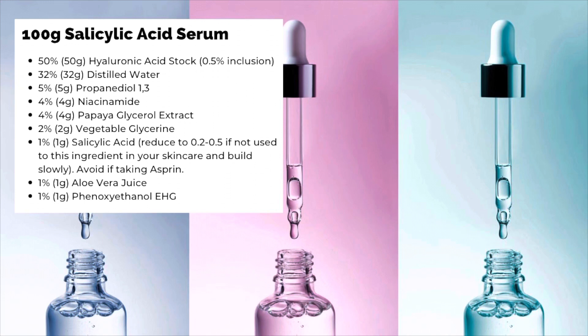Here's the formula and recipe for a 100-gram batch — you can reduce it down if you want. I've put in a 1% salicylic acid inclusion, but like I said in the intro, if you haven't used salicylic acid before on your skin, I recommend an inclusion of 0.2 to 0.5% to start off with, and build up your tolerance slowly. You can just increase the water percentage to compensate.